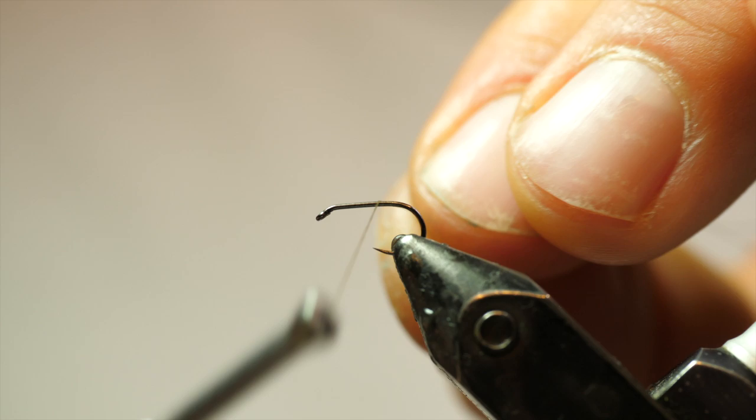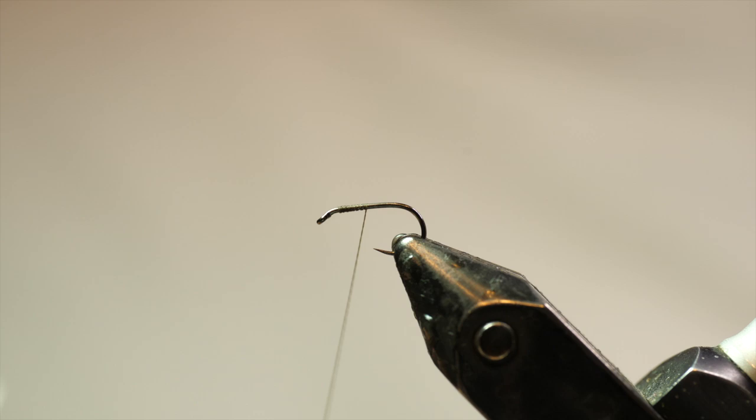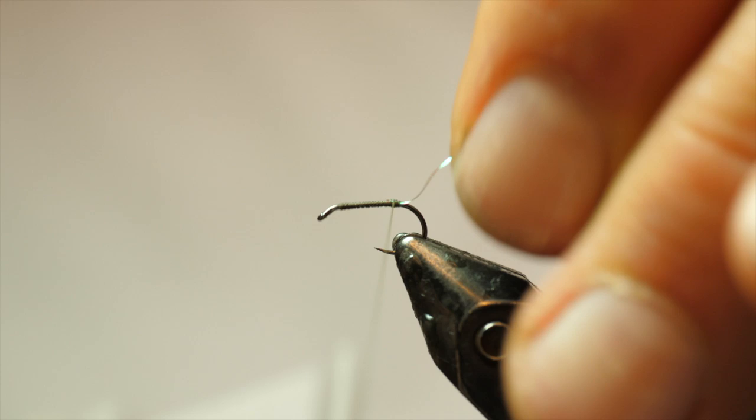I'm starting with some 16-aught Vivas thread and you'll notice I'm leaving a little bit of gap at the front — that's on purpose, we'll come to that later. I'm just going to wrap a single thread layer base back, and I've got some Micro Flashaboo. I'm going to pinch wrap it in and just slide back until I don't really have anything to trim off. I just want to cover it enough that I can get two to three turns in. This is just going to be a little flashy tag on the back to form a little trigger point.